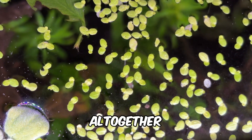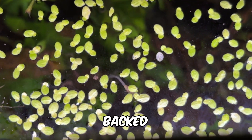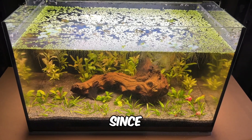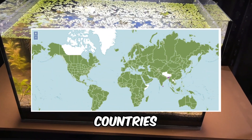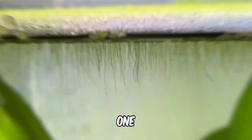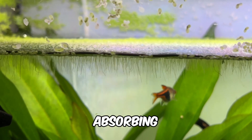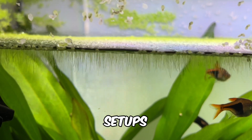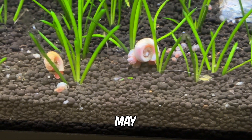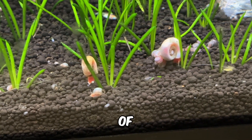If you want to avoid duckweed altogether, water lettuce is another excellent floating plant with similar research-backed benefits. Some people also struggle to grow duckweed. Since it's native to most countries and thrives across a wide range of water parameters, the problem is rarely water quality. One common challenge is high water flow, which can prevent efficient nutrient absorption, though this is rare in no filter setups. Larger snails like apple snails may eat duckweed, while some smaller snails nibble on its roots, depriving it of nutrients.